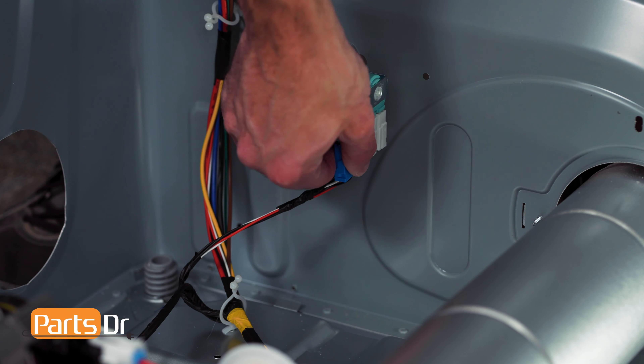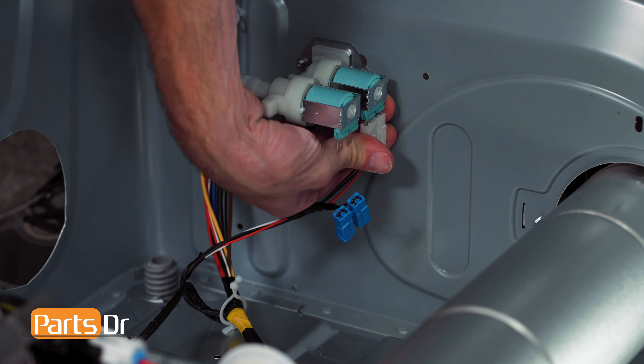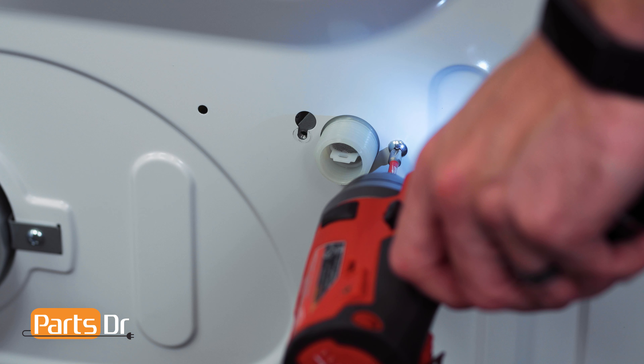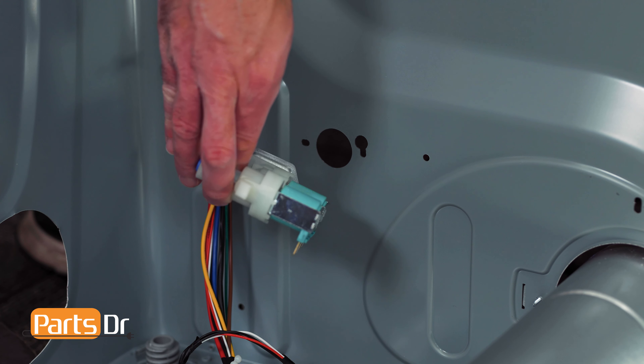Next, disconnect the two electrical connectors on the water valve by pulling them off. Before removing, make note of their orientation. Then, remove the two screws on the backside of the dryer holding the water valve in place while supporting the valve.